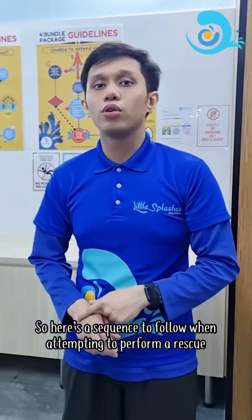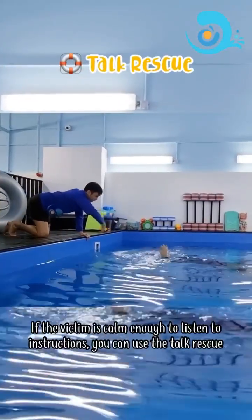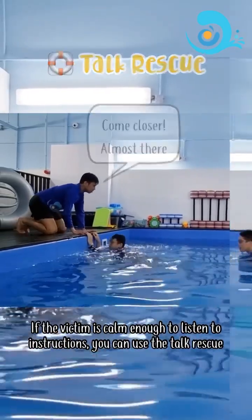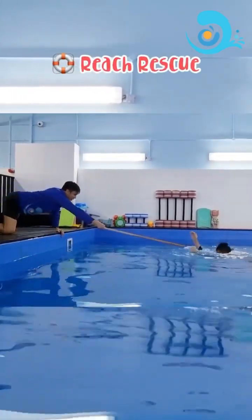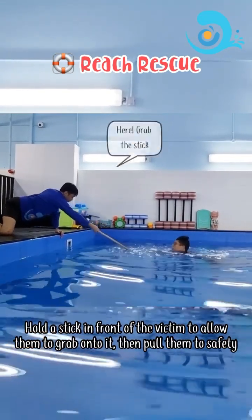Here's a sequence to follow when attempting to perform a rescue. Talk rescue: if the victim is calm enough to listen to instruction, you can use the talk rescue. Reach rescue: hold on to a stick in front of the victim to allow them to grab onto it, then pull them to safety.